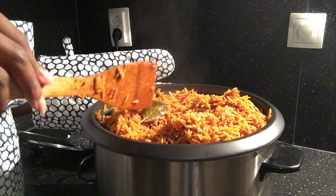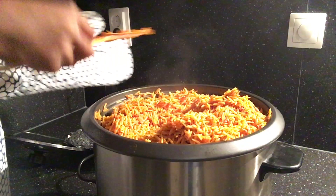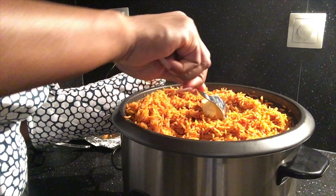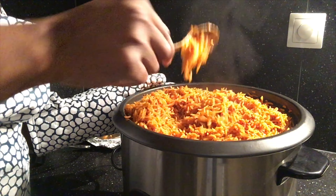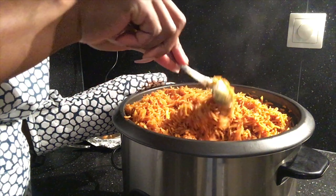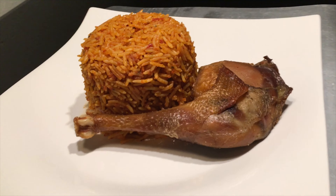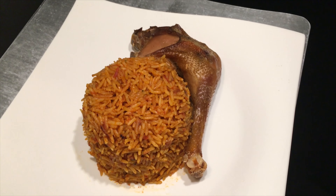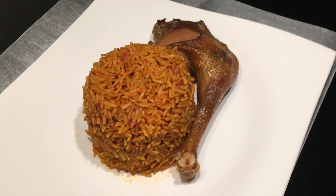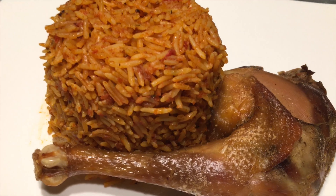My jollof rice is ready, so it's time to mix it thoroughly. Remove the bay leaves while stirring. Add some butter in the center of the rice — the purpose of butter in jollof rice is to give it a bit of moisture, so you don't need too much of it. And voila, the jollof rice is ready and can now be served with any side dish of your choice, like vegetable salad or fried plantains.